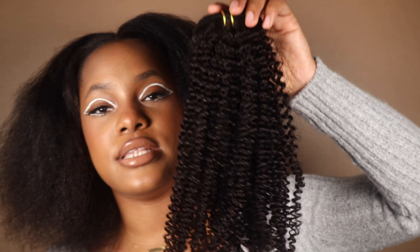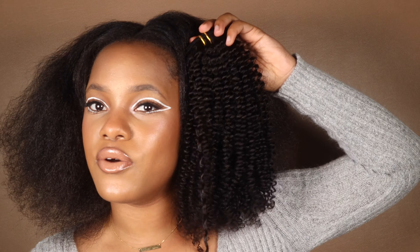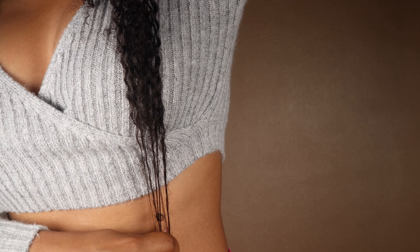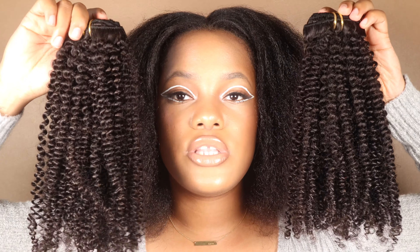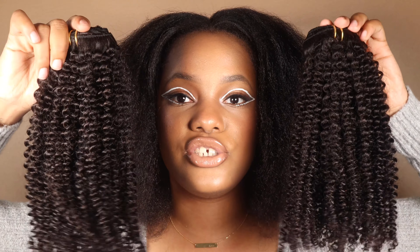Coming straight out of the package, this is how one box looks. It's about 22 inches long, so when you pull it, it falls by your waist. The curl pattern looks really nice and coily. I can't tell you my real hair type because I do have heat damage from previous times straightening. Right now it's not blow-dried — it was just stretched after washing, like in braids. I'm going to wash the clip-ins and show you how the natural curl texture looks.